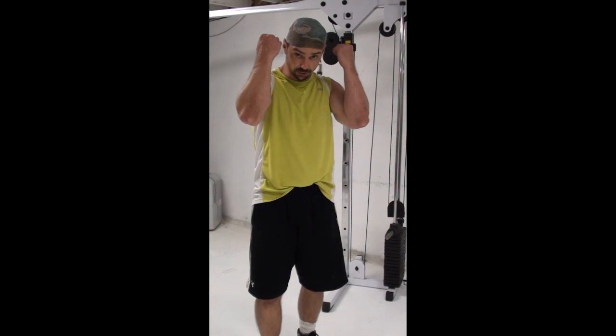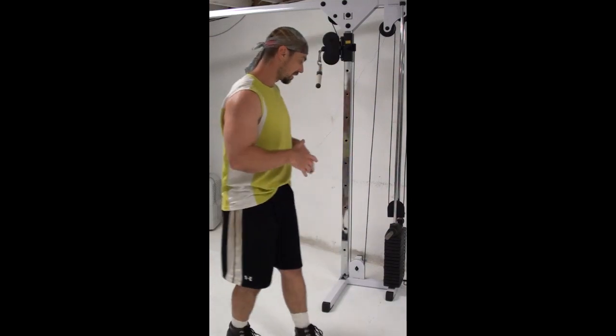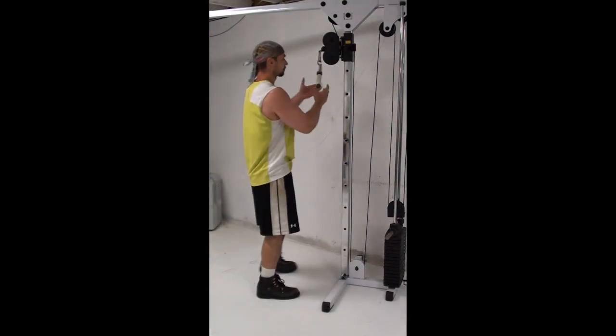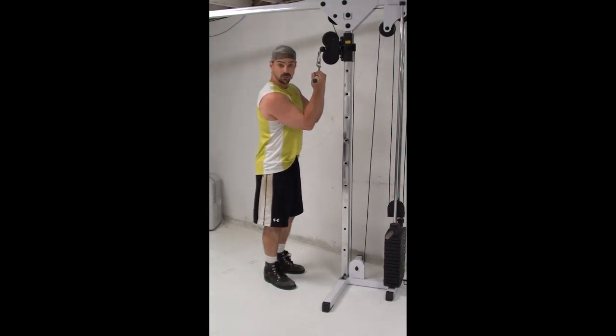We're actually going to take that pulling-down-with-your-lats concept to the next level. I've got an exercise that looks like a cable crunch, but it's actually a cable crunch slash cable behind-the-neck curl. A lot of behind-the-neck curls tend to focus a lot on the lats, but this version using the cable can be done fairly heavy. I'll give you a quick demo here and explain a little bit more.